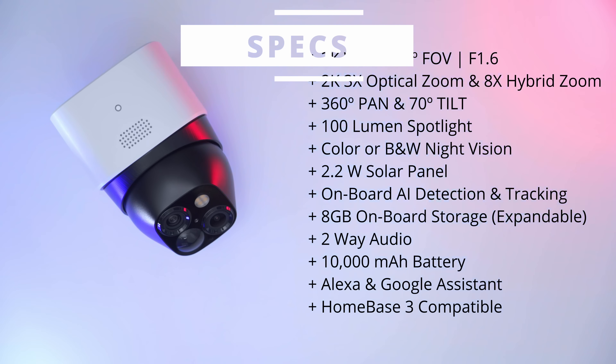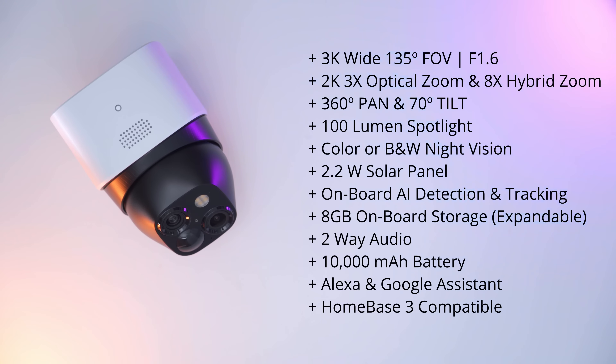The SoloCam S340 features two lenses: a 3K wide-angle lens capable of 135 degrees field of view at f1.6, and a 2K telephoto zoom lens capable of 3X optical zoom, also at f1.6. There's also 360-degree panning and 70-degree tilt, a 100-lumen spotlight, color or black-and-white night vision, a 2.2-watt solar panel, onboard AI detection and tracking, 8 gigabytes of expandable onboard storage, two-way audio, a 10,000 milliamp-hour battery, and Alexa and Google Voice Assistant support. Homebase 3 connectivity is optional and provides enhanced AI detection.